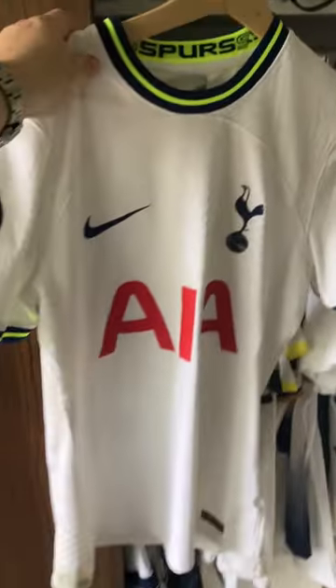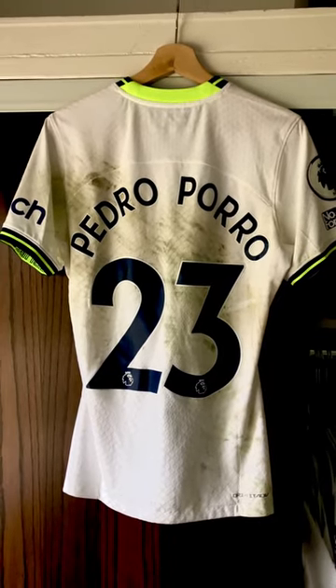I'm going to show you how to photo match a genuine match-worn shirt. This is Pedro Porro's debut shirt — it's nice and muddy.